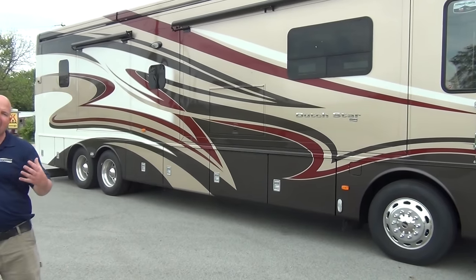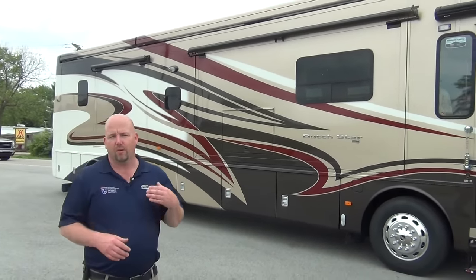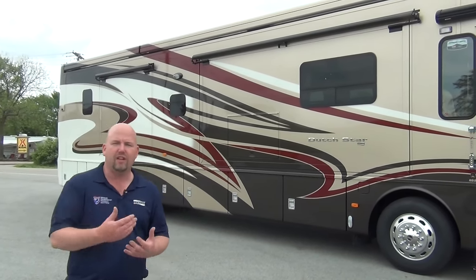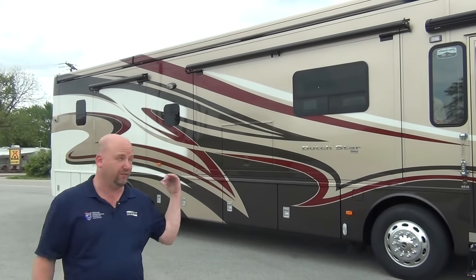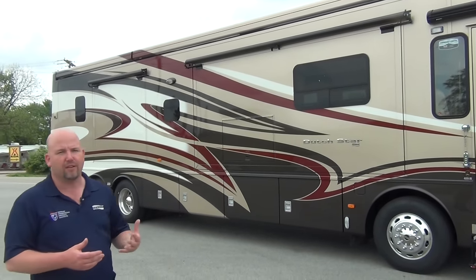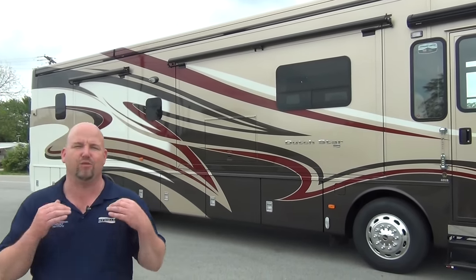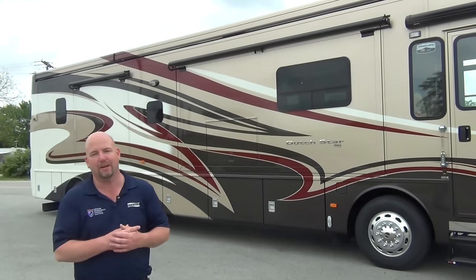This is a 40-foot coach with a tag axle. Most coaches that are 40 feet long do not have tag axles. People ask me why Newmar put a tag on there — well, the better question is why don't the other guys? A tag gives you tremendous carrying capacity and better stability going down the road. From about 2007 on, these engines have gotten heavier and heavier with all the after-treatments for emissions. This 450-horsepower engine has gained about a thousand pounds from what it weighed pre-2007. If you don't put a tag axle back there, that thousand pounds comes out of your cargo carrying capacity. With Newmar, the cargo carrying capacity is ridiculous — you can load with confidence.